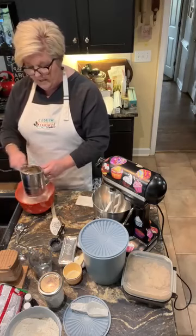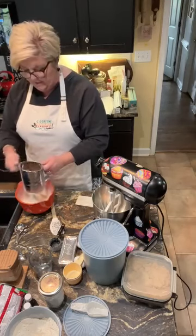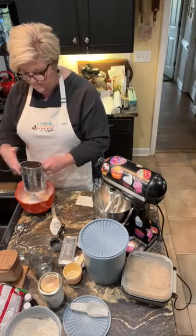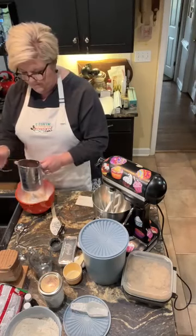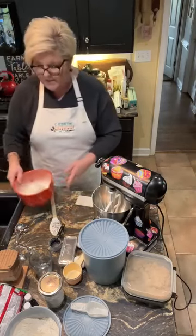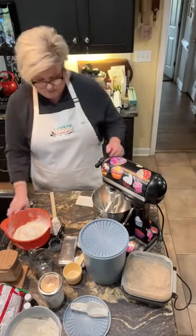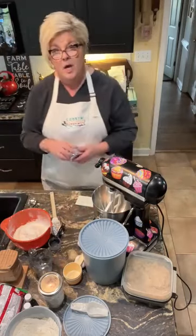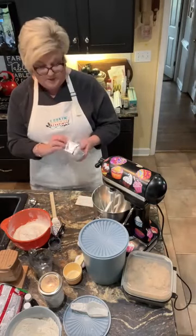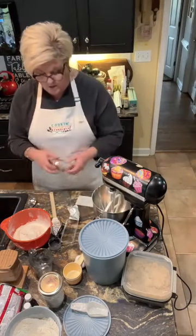I'm gonna make these for some neighbors, take to them for Christmas. Okay, we'll set that to the side. And then in my mixer, I'm gonna combine one cup of shortening — I'm gonna use these Crisco sticks.